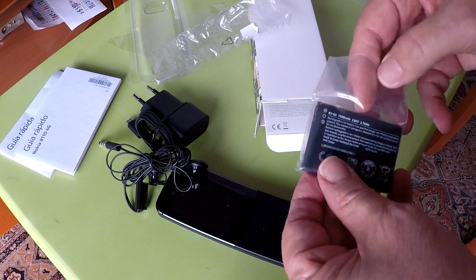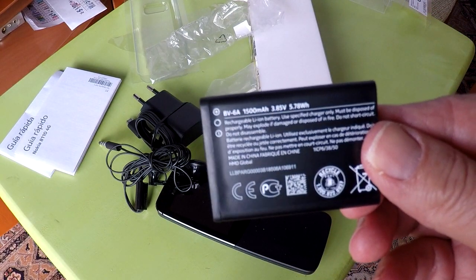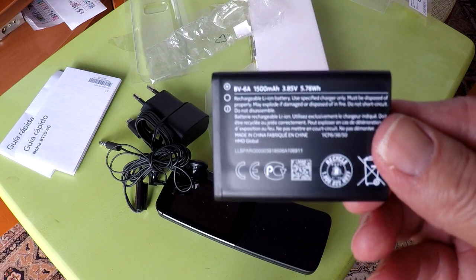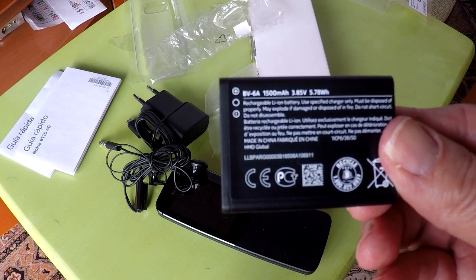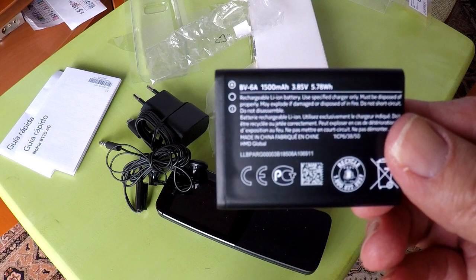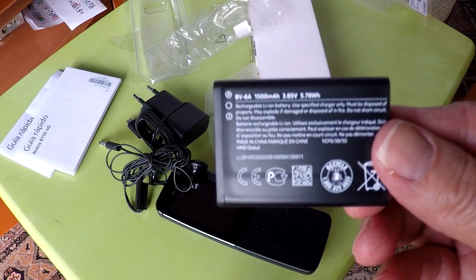The battery is a BV6A battery, 1500 mAh. Nokia claims 25 days of standby time, but you have to turn off the Wi-Fi hotspot feature to achieve that. You get about 10 hours of talk time on a single charge. Charging is slow — from 0% to 63% takes about an hour, and from 0% to 100% takes 3 hours and 10 minutes. Even with a faster charger, this battery only charges at about 500 mAh per hour, so it still takes 3 hours to fully charge.